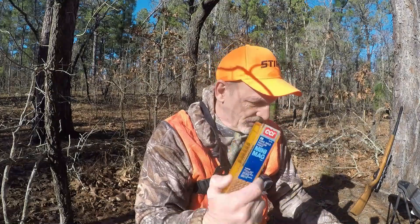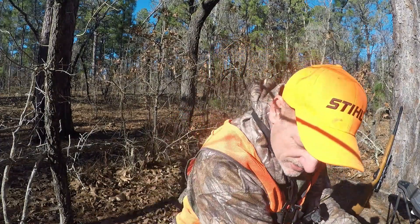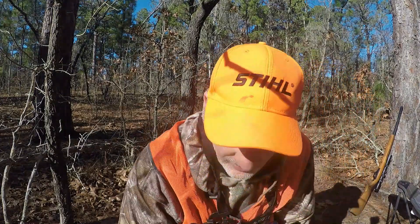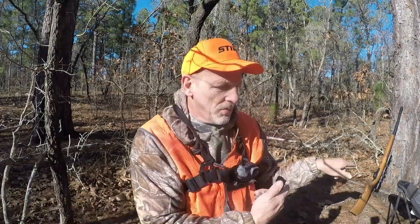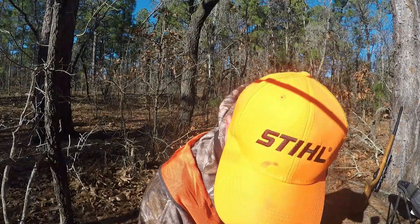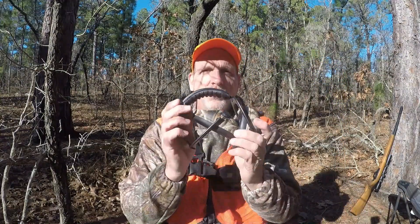I obviously bring extra ammo. I bring parachute cord, extra gloves, and a compass. It's always good to have a compass when you're in the woods — a lot of times I walk a mile or two off the road, so just set your bearing on the way in and follow it back out. I also carry Walker's game ear muffs. I don't use them all the time, but I use them when I'm shooting really loud stuff.